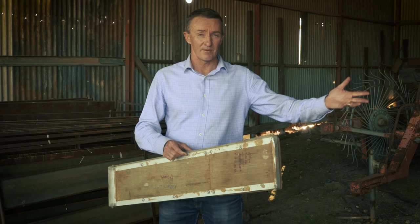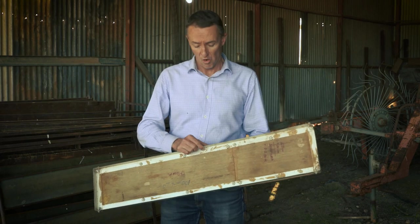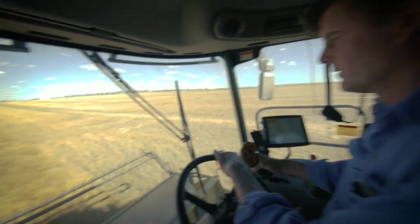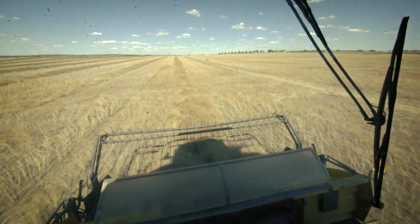We can use the state-of-the-art drop trays with electromagnets, or we can use any tray. What matters is that we're measuring, and we need to do this for all of our grain crops — because if we don't measure it, we can't manage it.